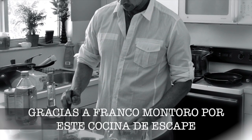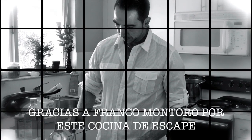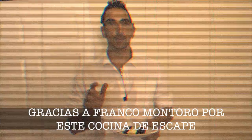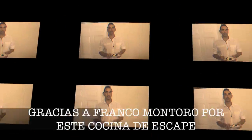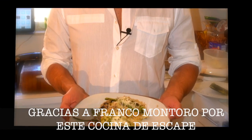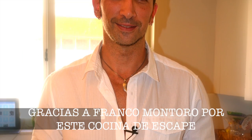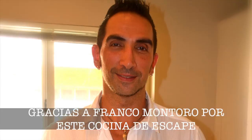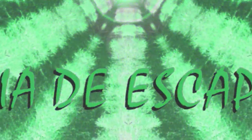I say goodbye here from the program Vía de Escape. I hope you have enjoyed all this Italian food. We will see each other soon. Goodbye friends from Vía de Escape.